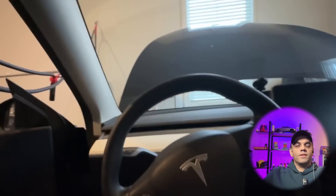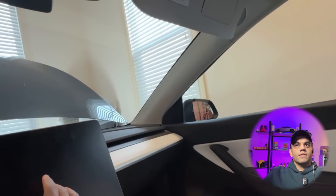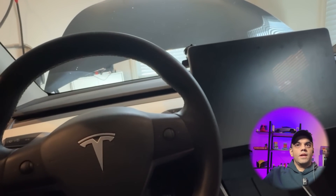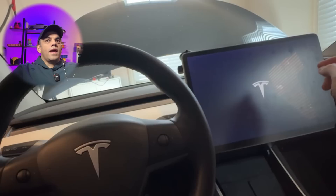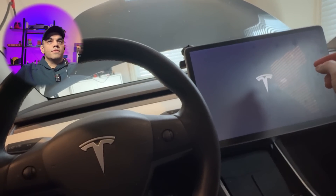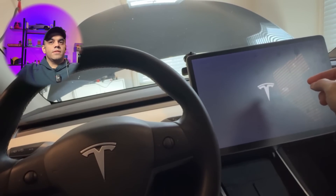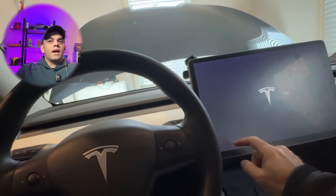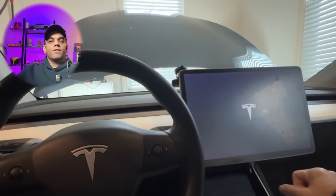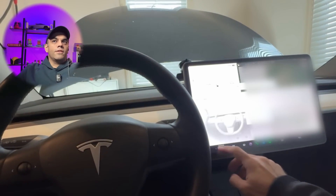I thought to myself: why not quickly reset the infotainment system using the two buttons on the steering wheel? And that did the trick. I can press the brakes — they're lighting up. I go ahead and press the two buttons, and there it is — the Tesla logo appears on the screen. As I was driving I noticed a loud noise, likely related to the heat, so I turned off the heat immediately. That turned out to be the culprit, and the car stayed on from that point forward.